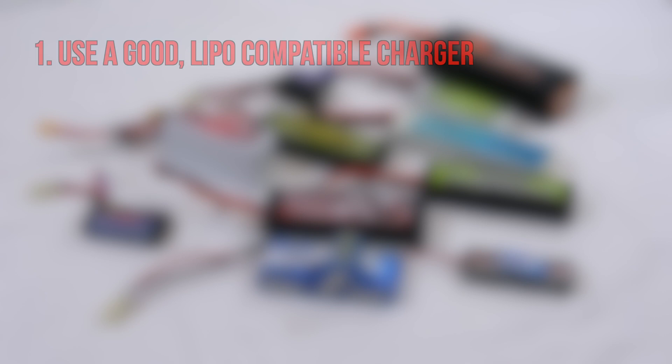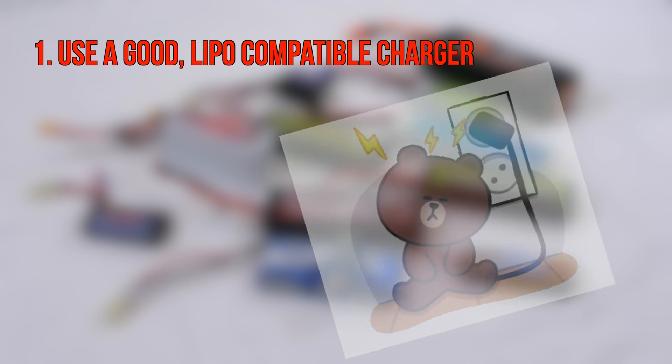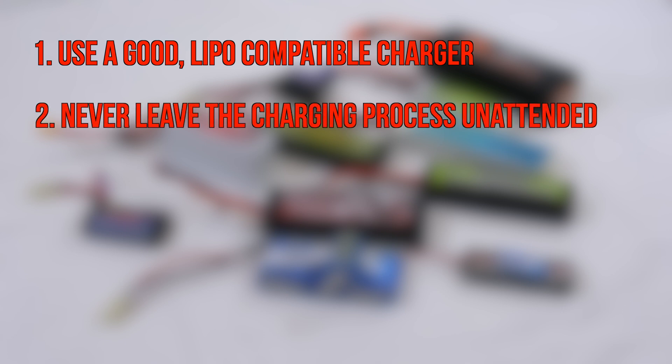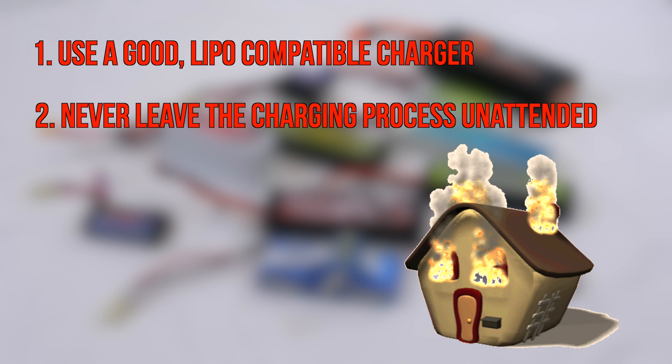The most important thing is that you use a good charger specified for LiPos, and all the settings on it must be matched to the battery you are using. Second, never charge a LiPo battery unattended. I do not charge a battery when I leave the house — this for safety reasons.